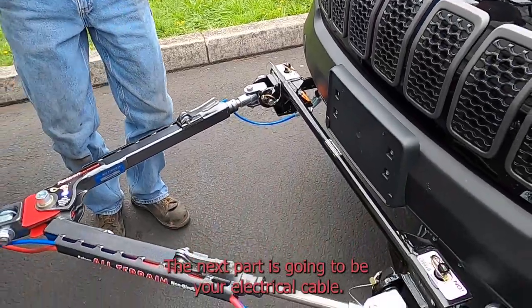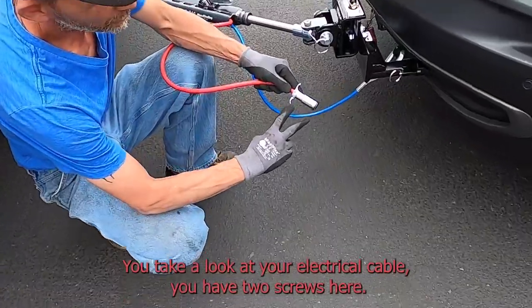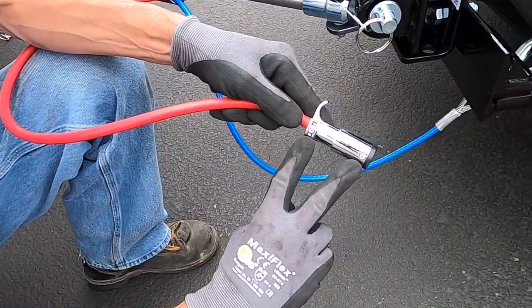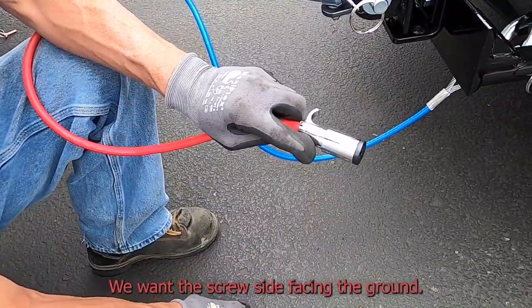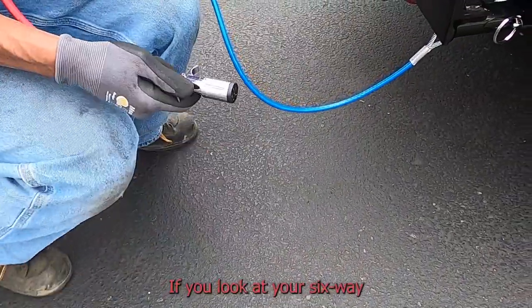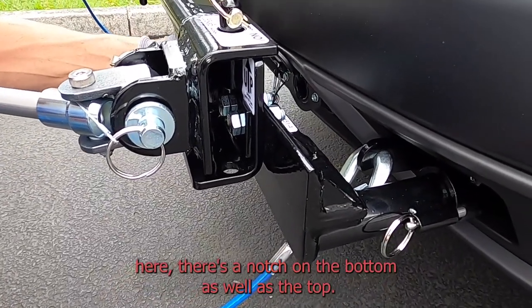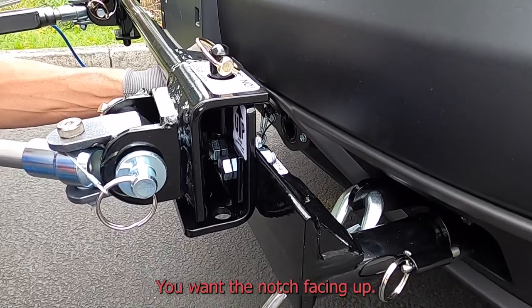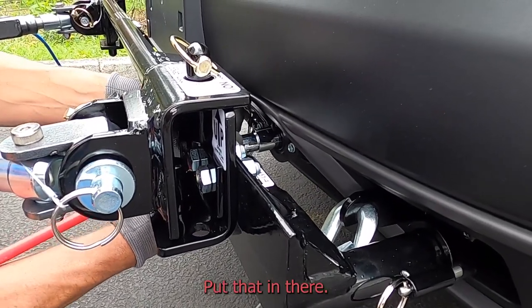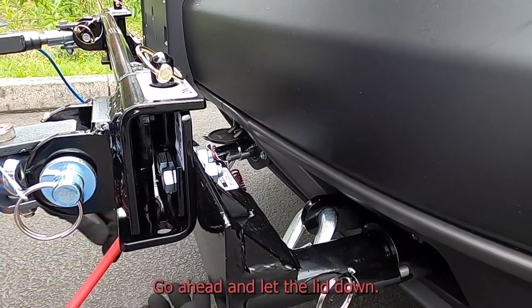The next part is going to be your electrical cable. If you take a look at your electrical cable you have two screws — we want the screw side facing the ground. There is a notch on that as well. If you look at your six-way connector, there's a notch on the bottom as well as the top — you want the notch facing up. Put that in there nice and secure and go ahead and let the lid down.